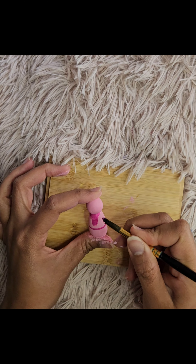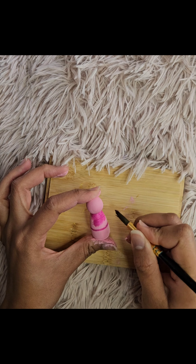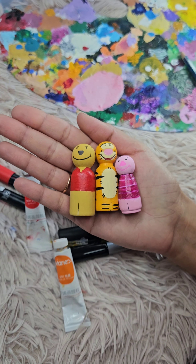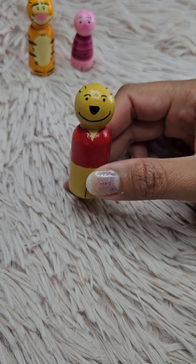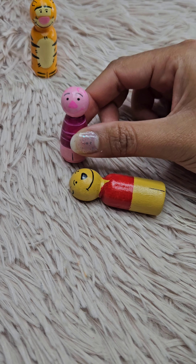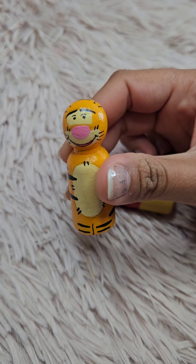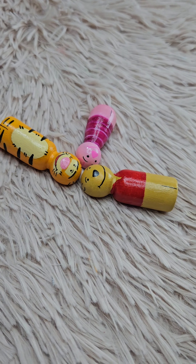And finally, to protect your work and make sure it lasts, apply a clear sealant over each doll once the paint is completely dry. And there you have it — your very own set of Winnie the Pooh wooden peg dolls. I hope you had as much fun as I did making this. If you enjoyed this tutorial, please give it a thumbs up and don't forget to subscribe to my channel for more creative projects like this. Thank you, see you next time.